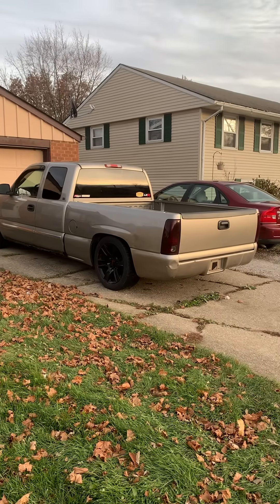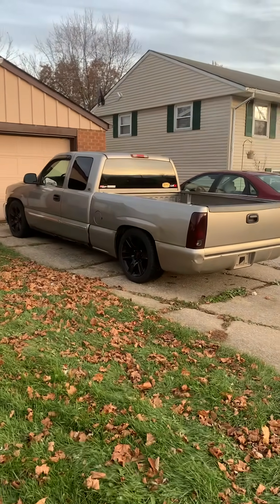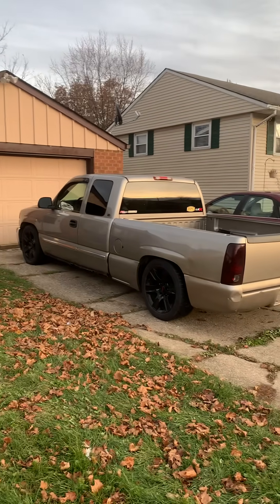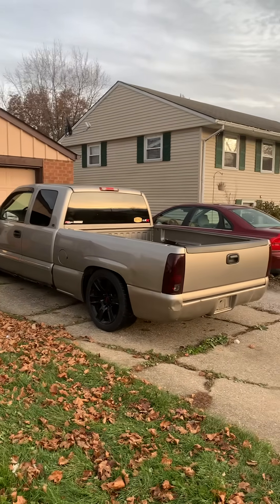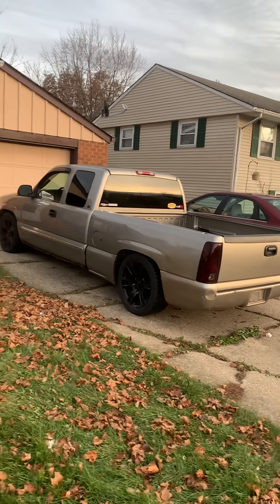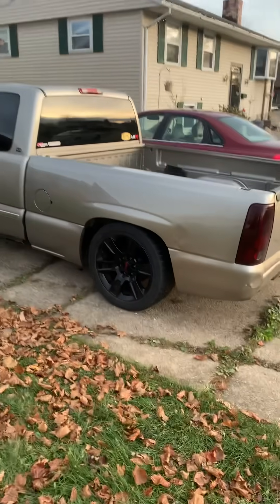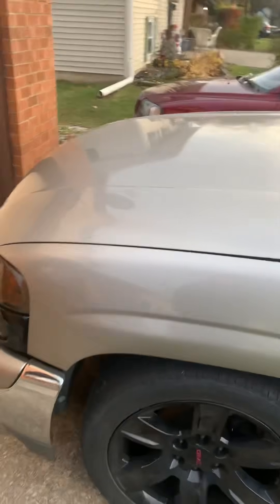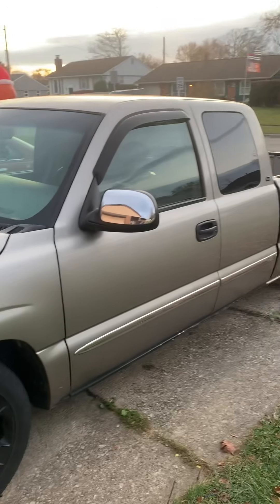Alright guys, this is a video of my 99 GMC Sierra budget turbo build. I wanted to make a quick video, just a basic rundown of what I got going on with it and give you guys a little background. Like I said, it's a 99 GMC Sierra — I've had it for about a year, maybe a little longer. It's got a 4.6 drop on it. When I bought this truck I had the intentions of just making it a bolt-on truck — heads, cam, headers, stuff like that — but things changed.